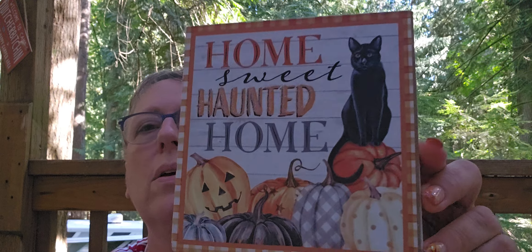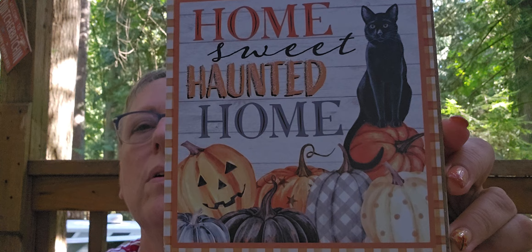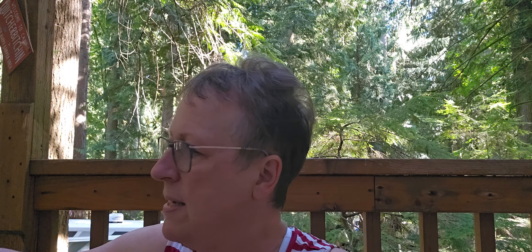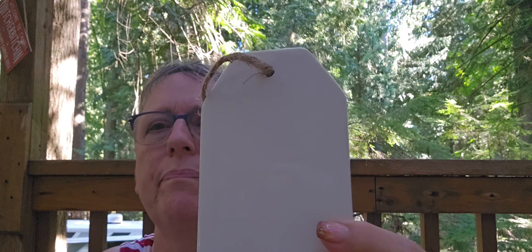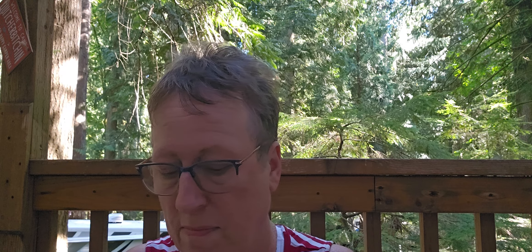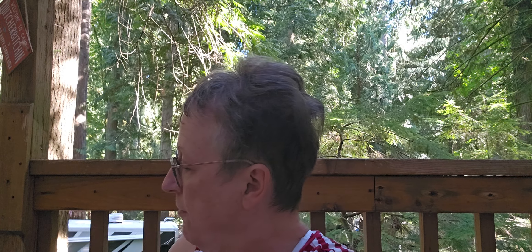I got this - I think it was yesterday. Love the cat - I've got this thing about the black cat this year. 'Home sweet haunted home.' Got another one of these jars - I'm thinking alcohol inks maybe, or I could do different vinyls on there. I have more than one of these.